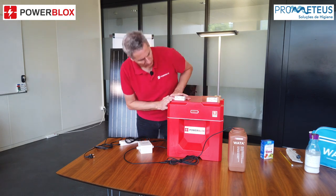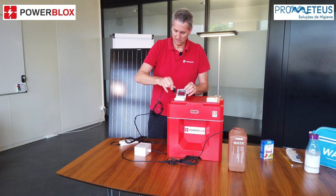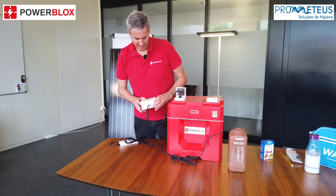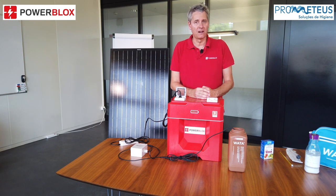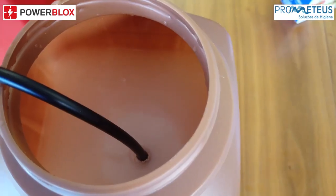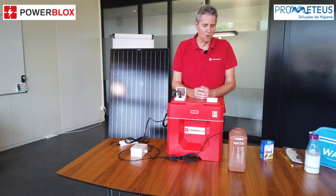Next, make sure the PowerBlox is running and showing green, so it has enough energy to produce. Then the only step is to connect the power supply with the PowerBlox. Once connected, the controller device will start to show green after 2 or 3 seconds. Once the process starts, you will see that the electrolysis unit produces some bubbles — that means everything is working well. You can let it run for the next 2 and a half hours. Please ensure the room is well ventilated so all gases produced during the process can escape.